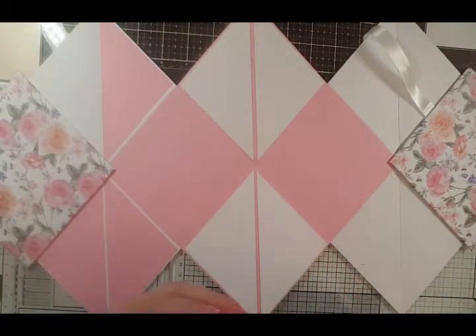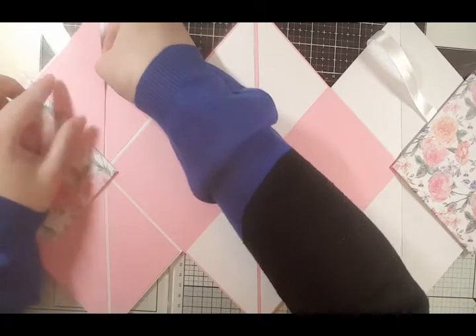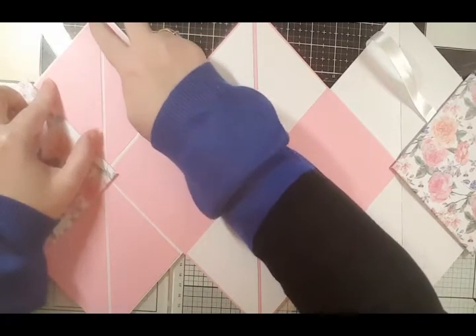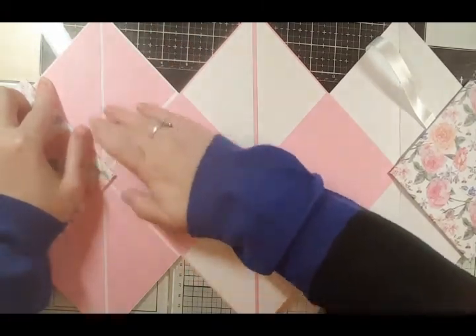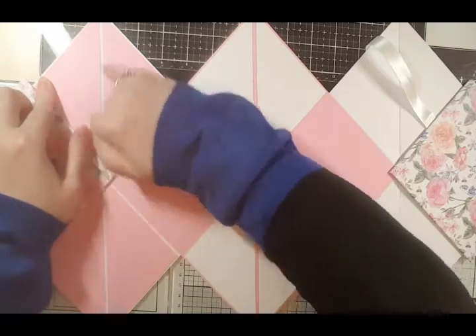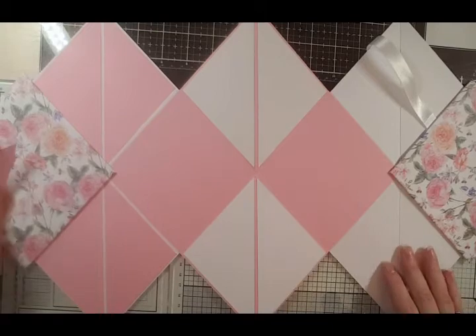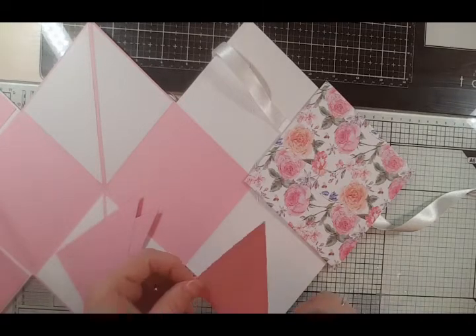One more on this side. Make sure that when you place your layers on you've got a gap and you're not gluing on the score line. We'll put some more on this side and then we'll leave it there - I don't want to bore you to death on how to decorate it.